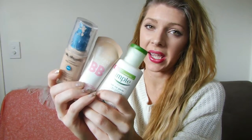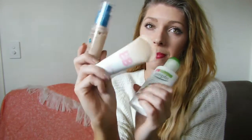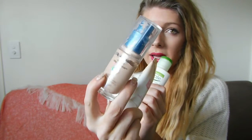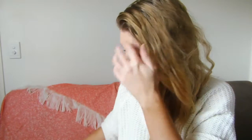So I have gone ahead and applied my moisturiser, my BB cream and my CoverGirl foundation. So now we're ready to go to highlight our face. I've just put slightly a little bit of bronzer on my face just because I like it that way.